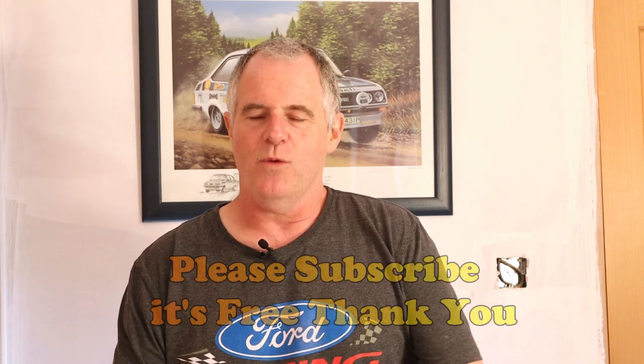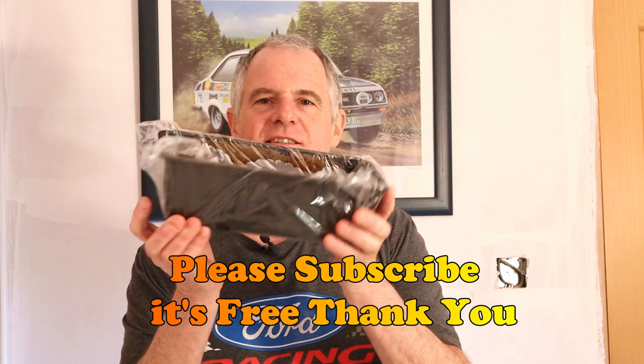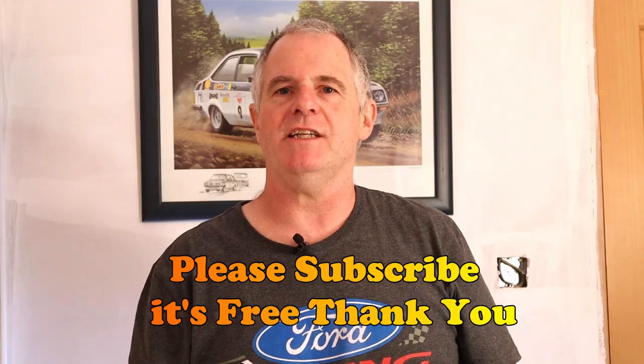Hi guys and welcome back to the channel. Today we're going to be discussing bread tins. Please subscribe and please share.